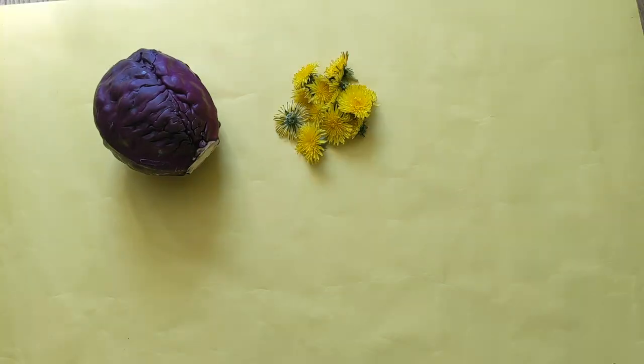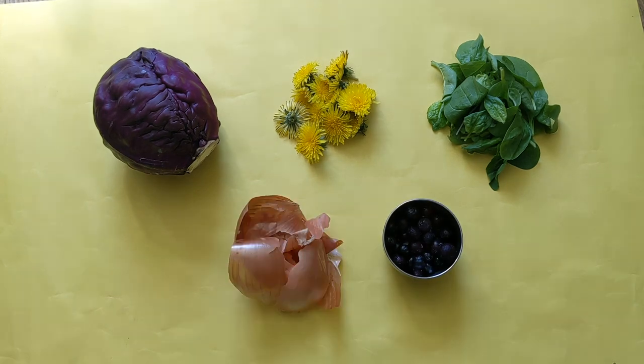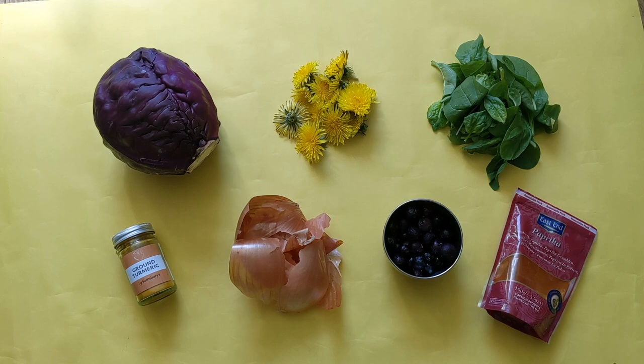There are lots of surprising natural dyes you can find in your kitchen or garden at home: red cabbage, dandelions, spinach, blueberries, onion skins, and spices such as turmeric and paprika.